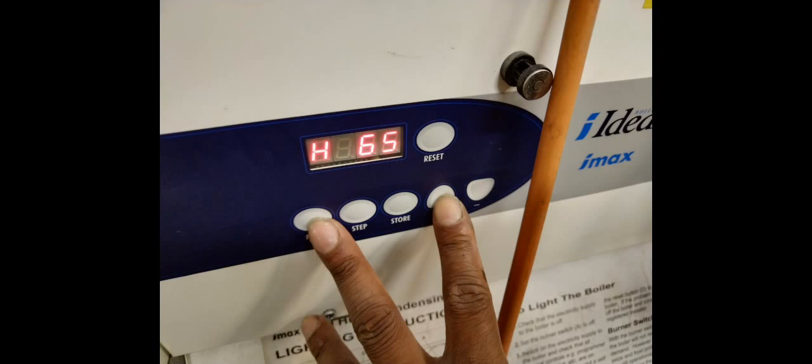When getting this unit into high fire, you just have to press mode and plus when there's a call for heat, and into low fire, hold mode and minus.